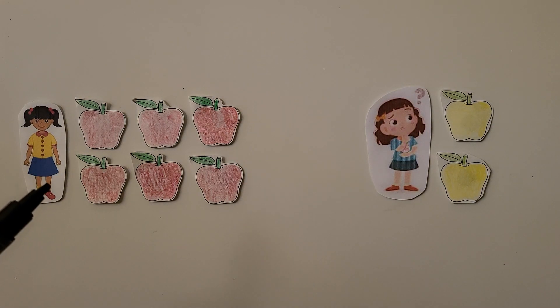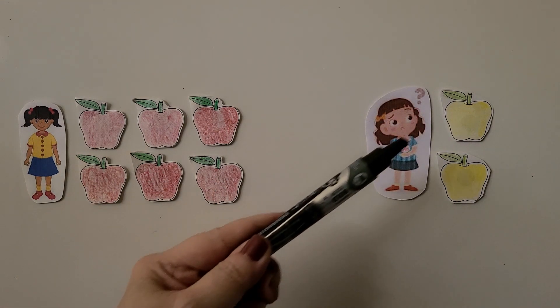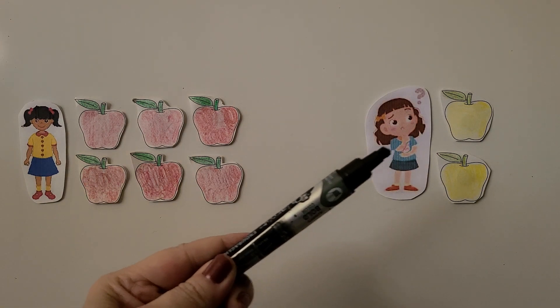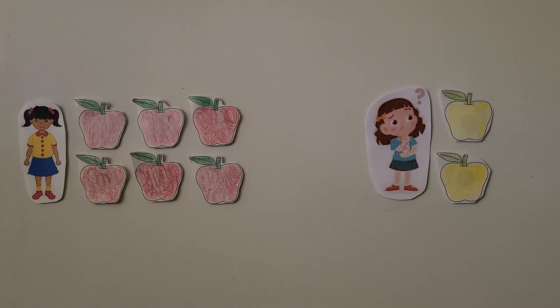Tala has 6 apples — 1, 2, 3, 4, 5, 6. Emma has 2 apples — 1, 2. They need 8 apples to make a pie. Do they have enough? We know Tala has 6, and with Emma's that would be 6, 7, 8 apples. Yes, they would have 8 apples together — that's enough to make a pie! 6 apples and 2 more apples are 8 apples.